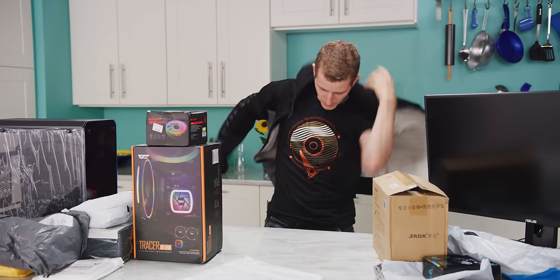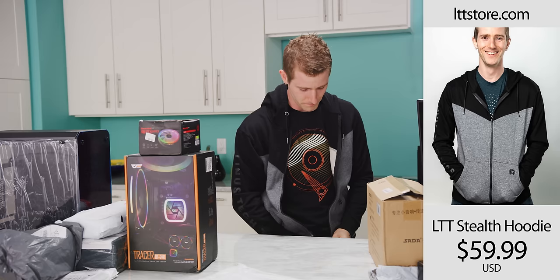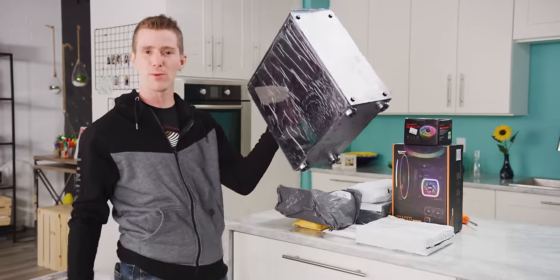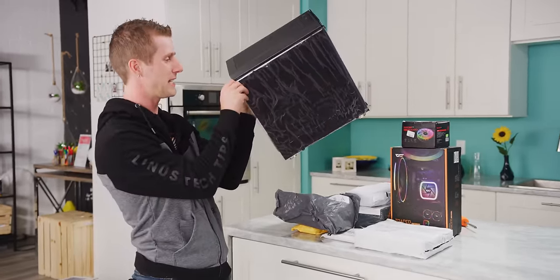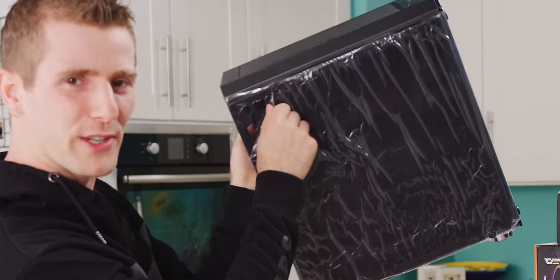Alright, step one: put on my LTT hoodie — LTTstore.com. Step two: let's start unpacking this stuff. First up is our case. You can tell it's super high quality because even with my weak sauce left arm, I am easily manhandling it here. Let's go ahead and do a nice little peel for you guys.